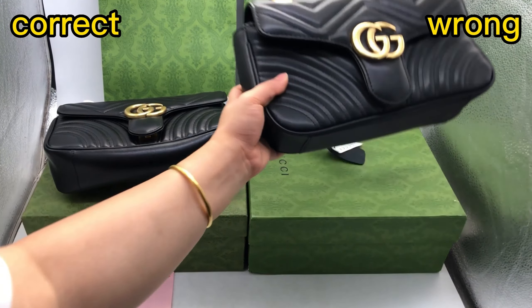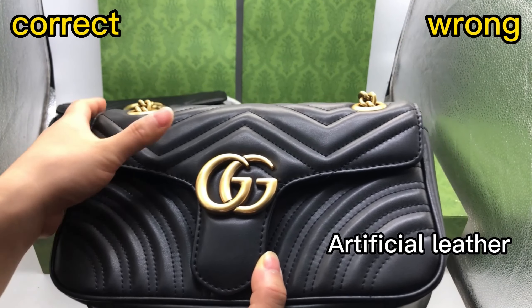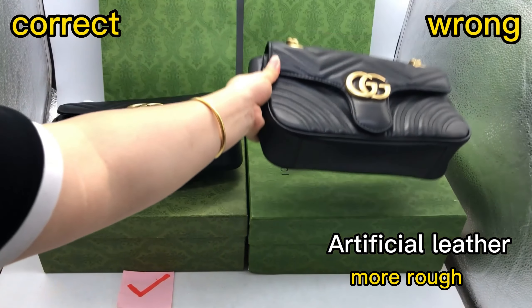And then check this wrong one. When I touch the finish of this leather, it's not so smooth. It's a bit rough.